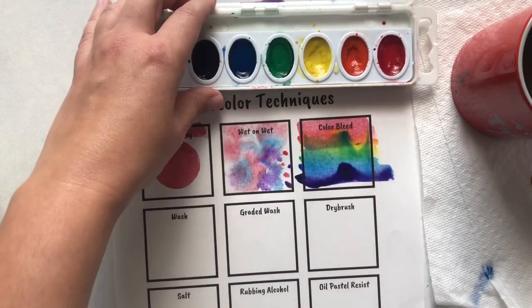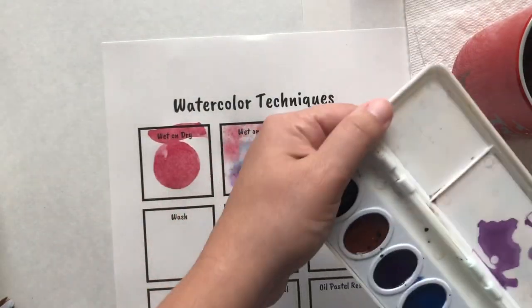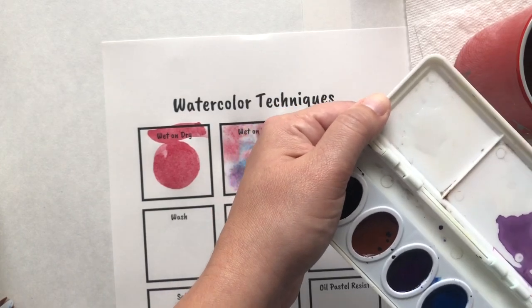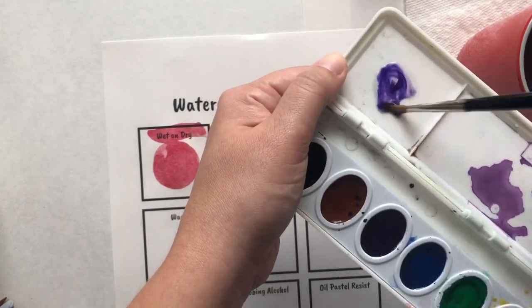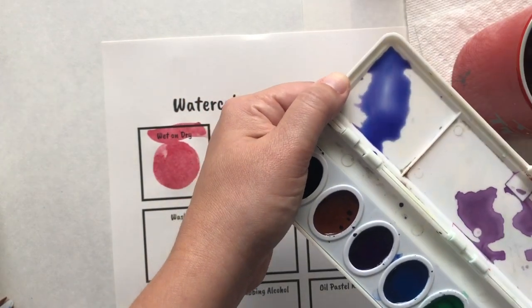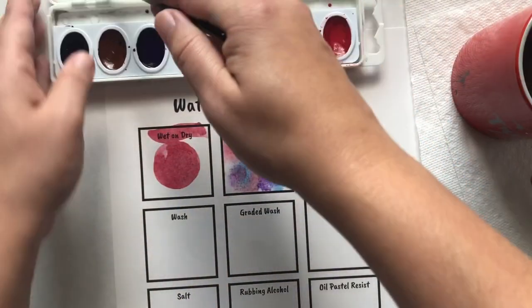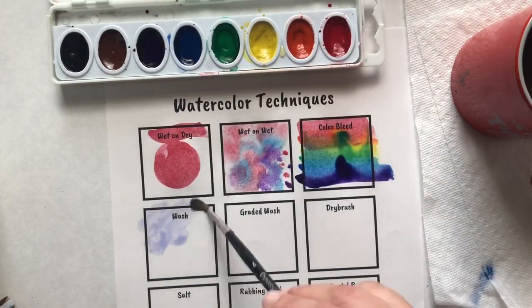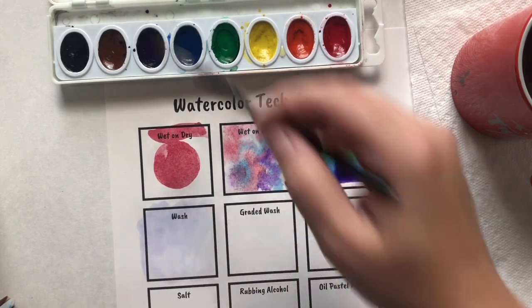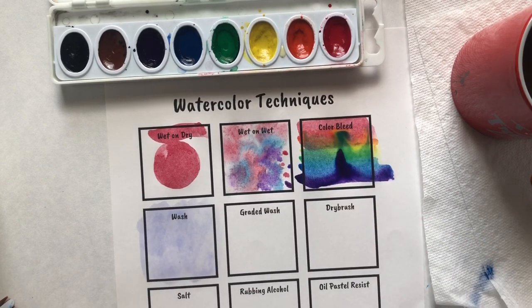With wash, I'm going to use the top portion of my lid and put some water in the little square. I'll add a little drop of color — let's do blue-violet — and I want it to be super watery. Then I just paint that wash right on my paper. This is how you make light colors with watercolor — lots of water equals a wash.